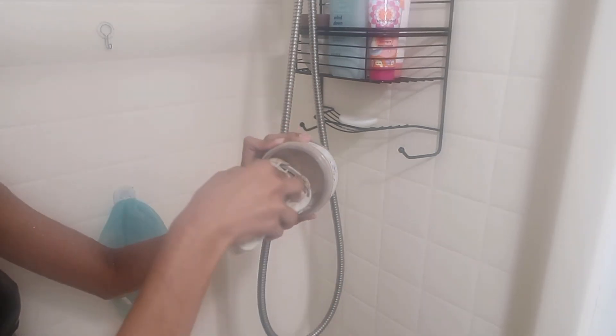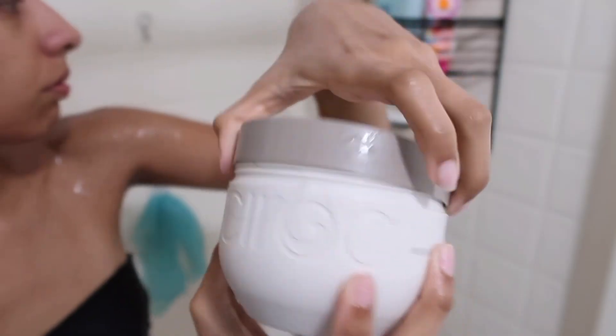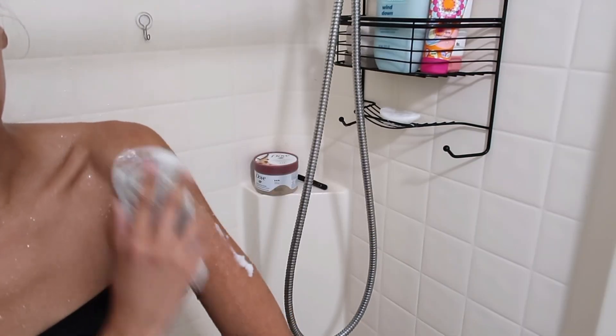For body scrubs, I use this Dove for my everyday body polish. Then I use a rougher one for when I'm going to shave — I bought it from TJ Maxx but I'll try to find a link. I accidentally used the wrong side of my exfoliator, which was a little embarrassing.